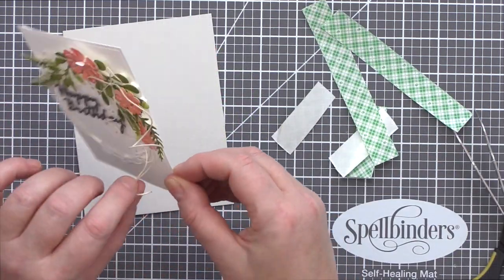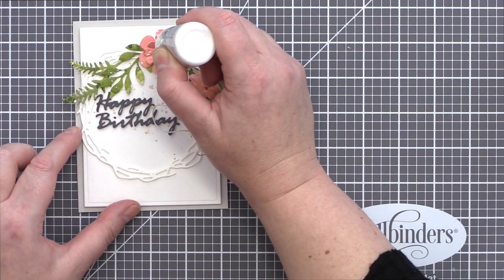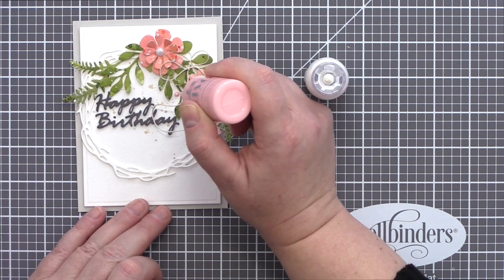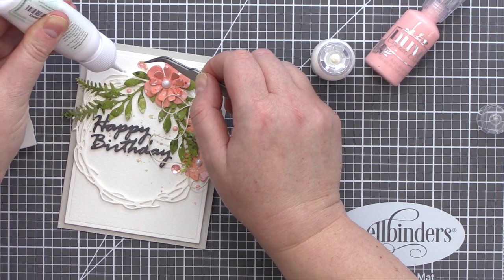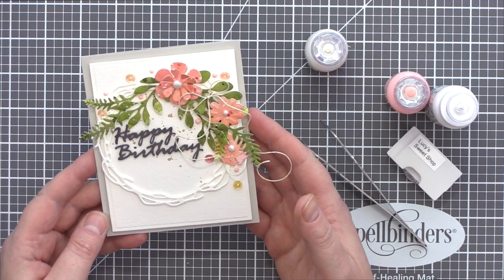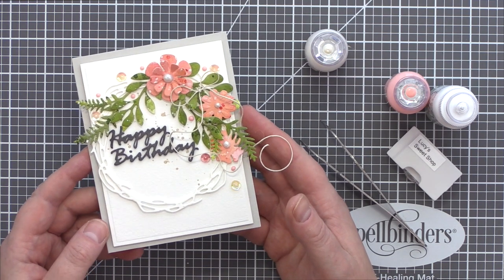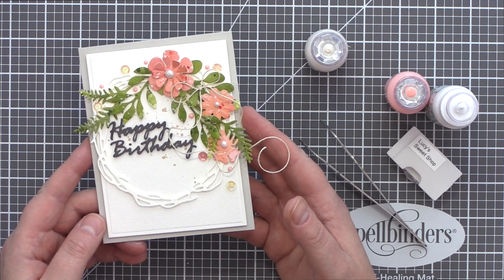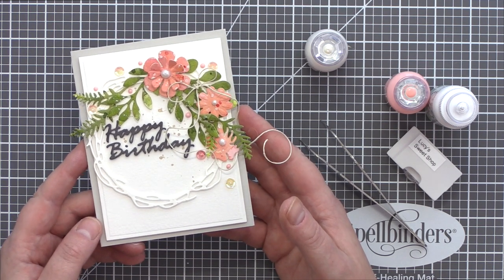I added foam adhesive to the background panel and then added that to a fog card base. In the centre of the flowers I squeezed Nuvo Crystal Drops in the Ivory Seashell colour. I also dotted around the wreath droplets of Bubblegum Blush Crystal Drops, and then for the final accent added a few Sweet Shot sequins. That completes this watercoloured die cut wreath card. I like that the wreath is cut from a pale card so that you get the impression of a wreath without it dominating, making the watercoloured flowers and leaves the main focus.